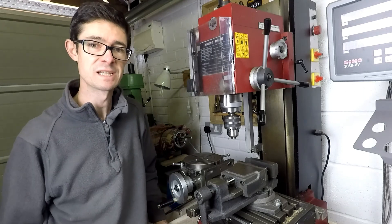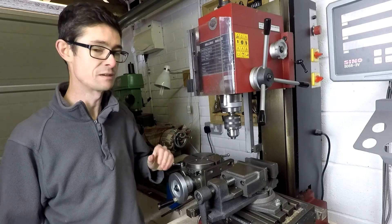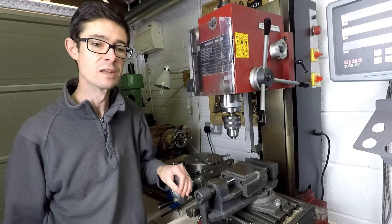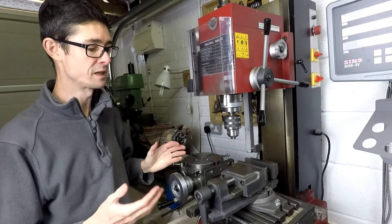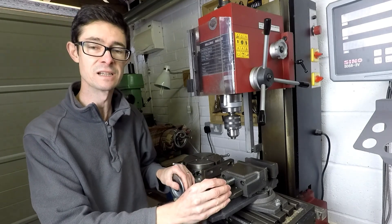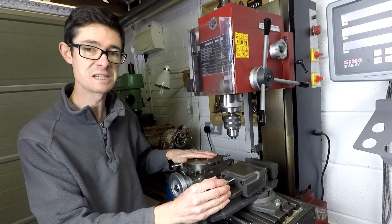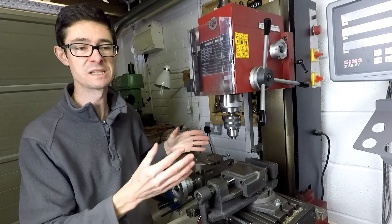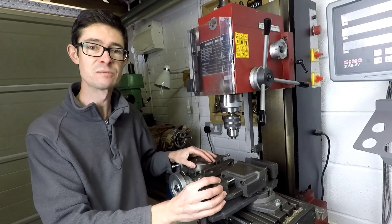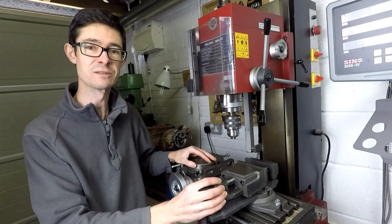So there you have it — that's my milling machine setup. Not the most complicated machine in the world, but as a hobby machine for the home workshop it's pretty good value for money and does everything I've wanted it to do. I'm hoping to do some more videos in the near future showing some basic milling techniques, and as time progresses I'll do more videos on the various accessories and how to use them. If that interests you, please subscribe and keep an eye out for future videos. Thank you for watching. Goodbye.